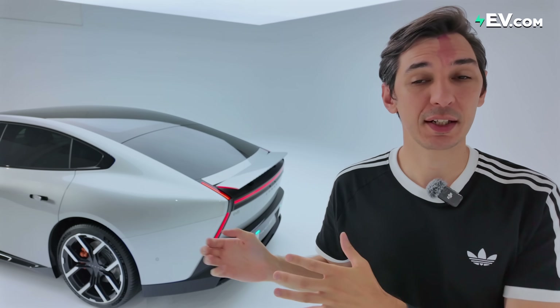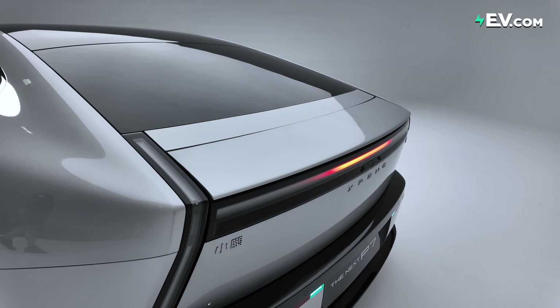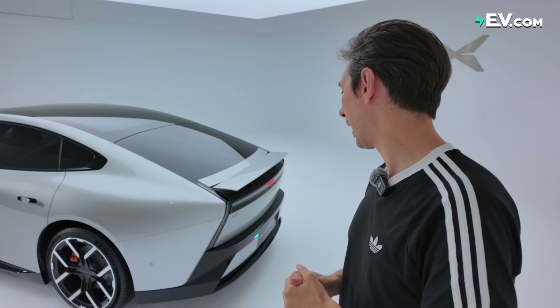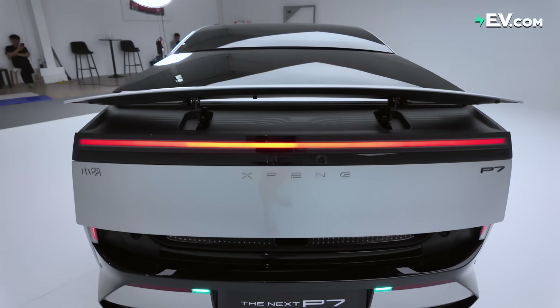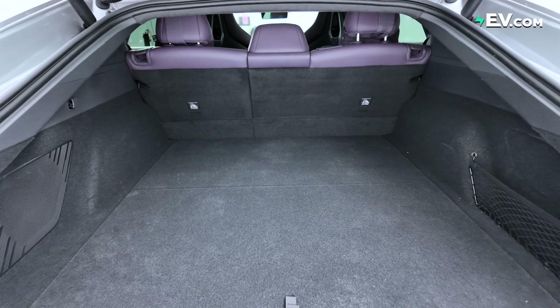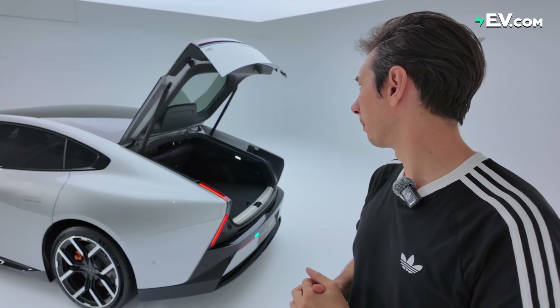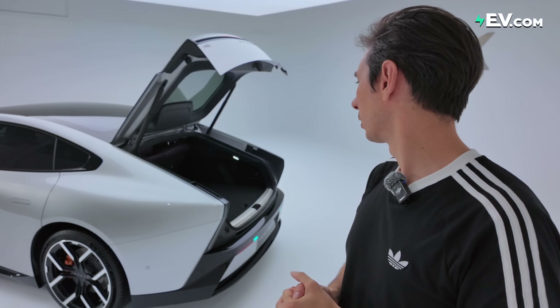It also means better coverage from the smart assistant. For example, I can talk to it from the outside, get it to open the trunk or the frunk, or even do remote parking in and out. The list of potential features is quite endless — though I'll admit my Chinese could use some work.